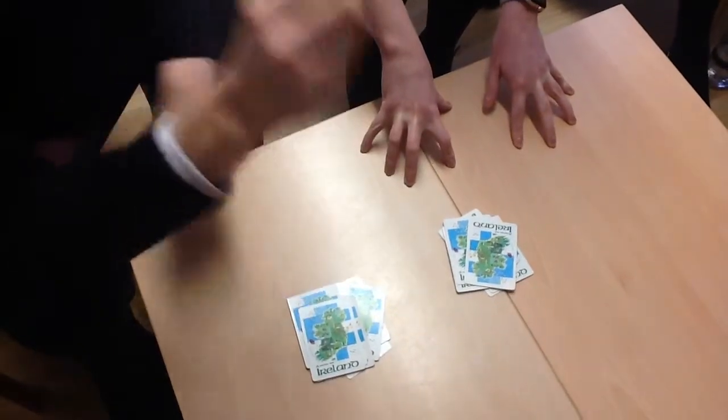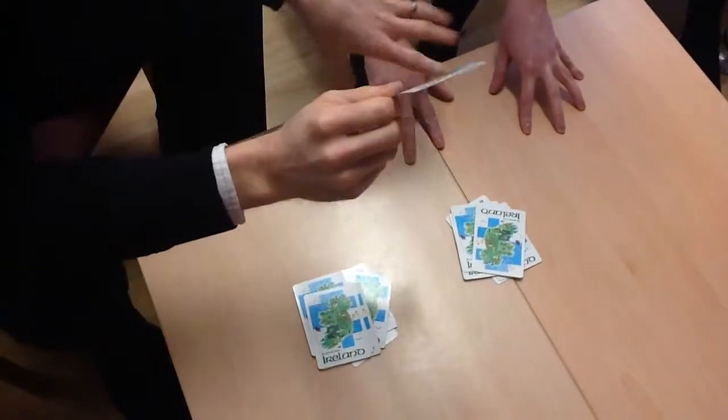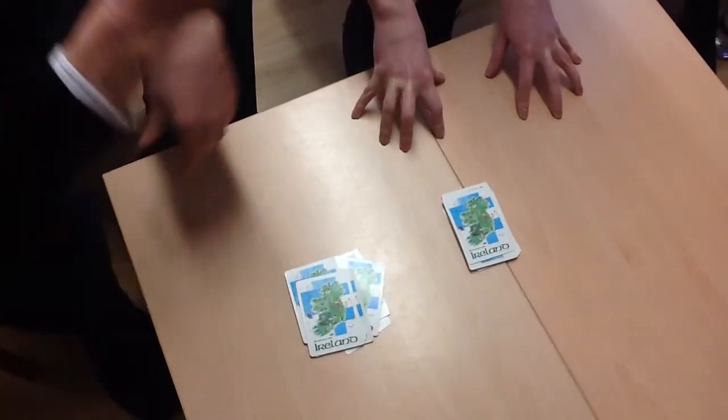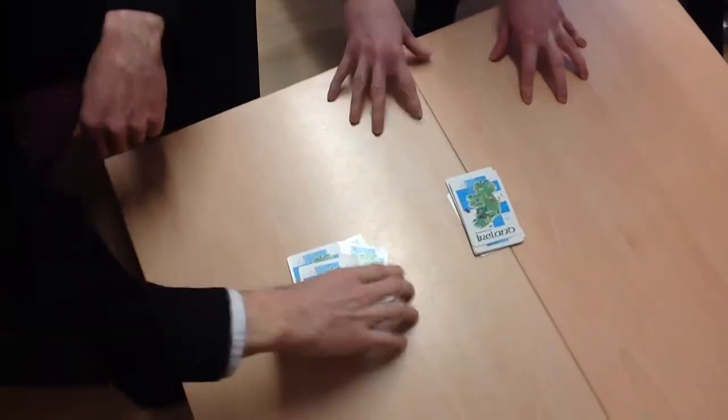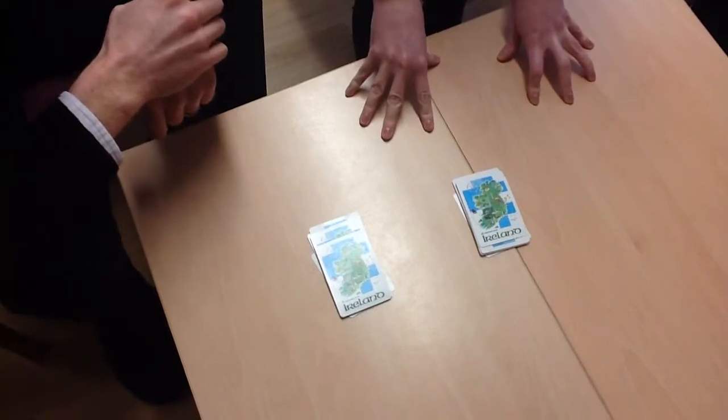I would like you to tell me which pile you'd like me to place the extra card in. That one — this one, right? Okay, there it goes. Now I'd like you to knock on that pile and say 'two cards mix a pair.' Two cards mix a pair. Can you knock on that pile and say 'two cards mix a pair'? Two cards mix a pair. Where's your extra card? This one.